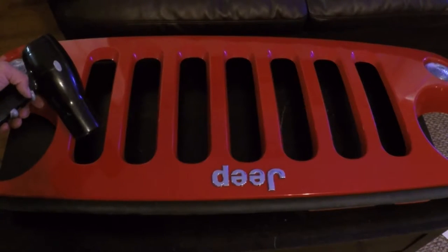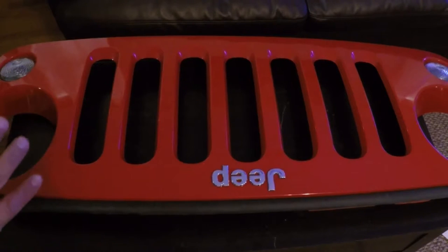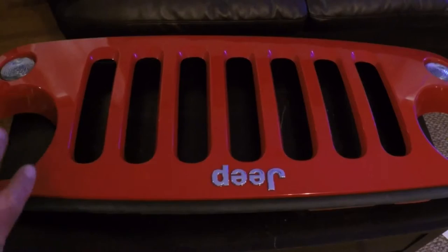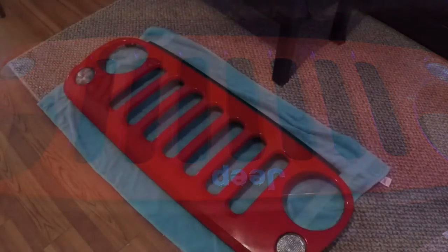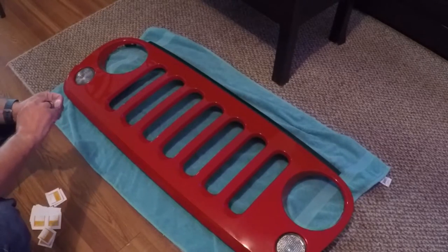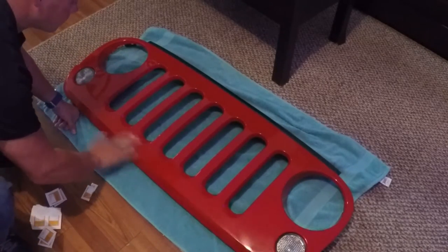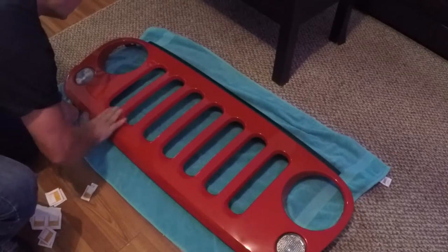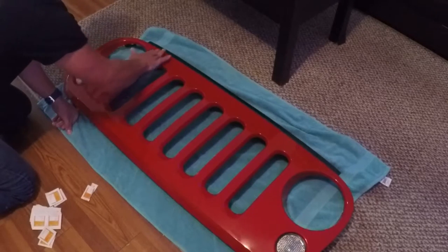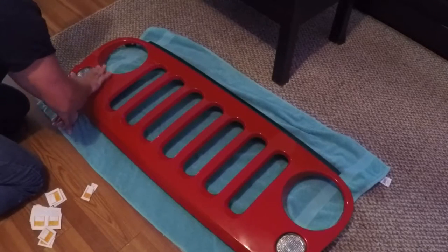Once you get it off, you're gonna clean the whole grill with alcohol and make sure you get everything — get all the bugs off, any grease, anything that could cause bubbles or spots on the grill. Take some alcohol — I've got plenty of these little alcohol swabs — and go over it to get all grease or any wax off your grill.